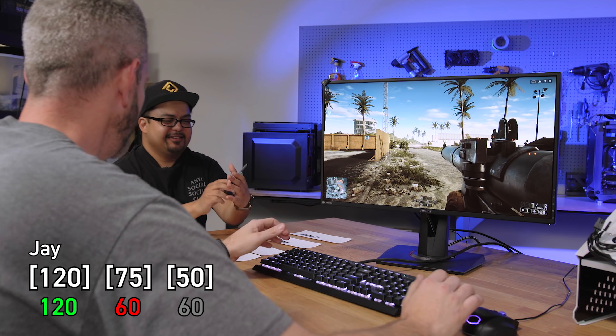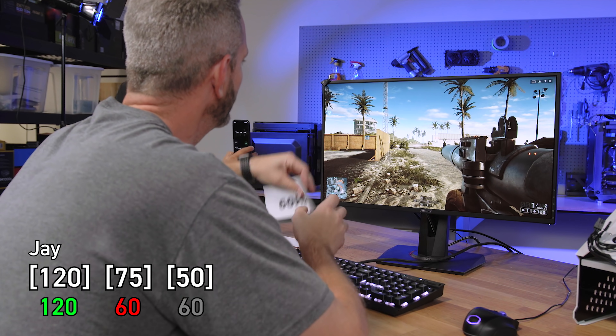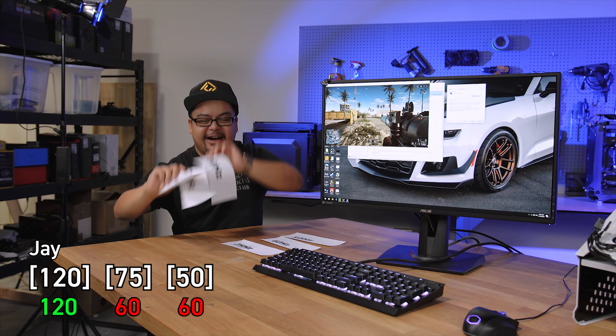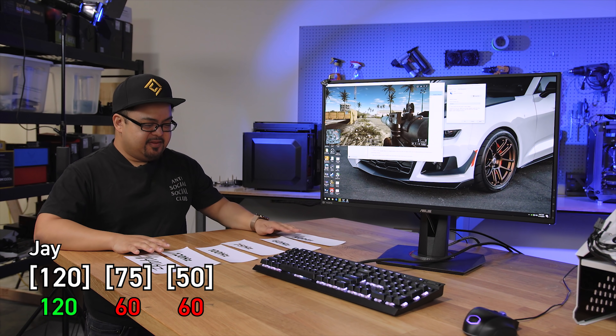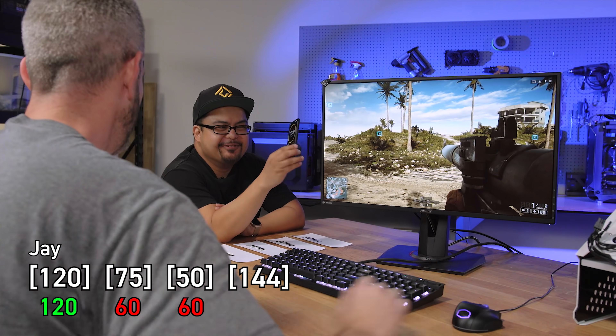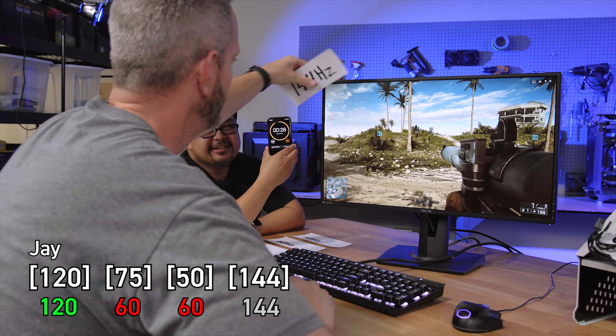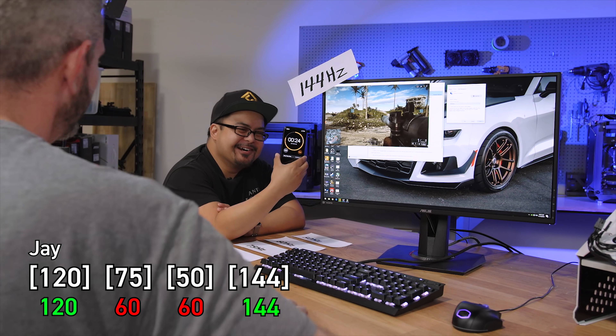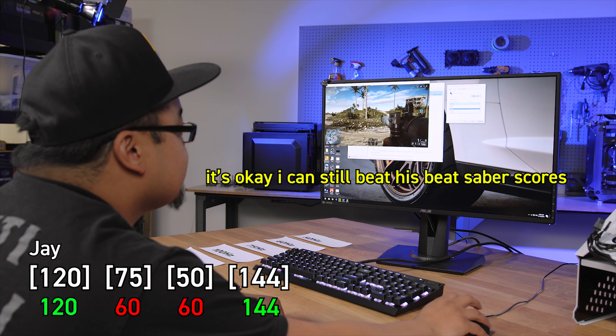Jay really wants to go with 60 on the next one. The answer is 50. He thought for sure that was 60 because it didn't feel that much slower than the 75. Then Jay immediately calls the next one as 144 Hertz - and he's right! It's okay, Phil says he can still beat Jay's Beat Saber scores. Jay says he's never even played Beat Saber.